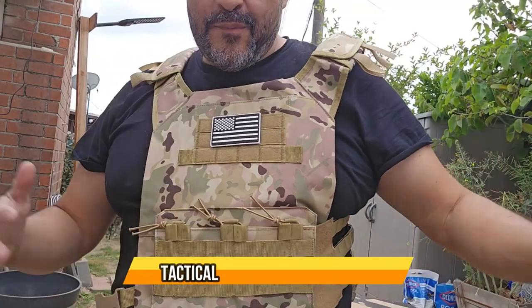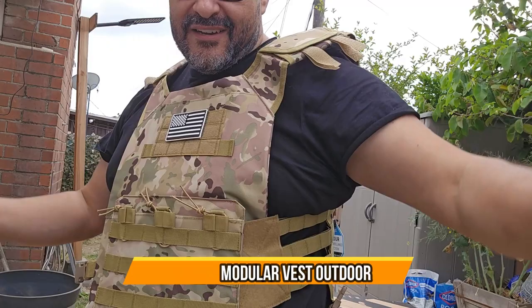Pretty awesome little vest, perfect for cosplay if you're going to go cosplaying. Hope you guys enjoy the video.